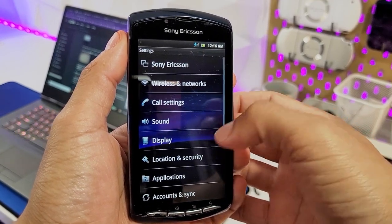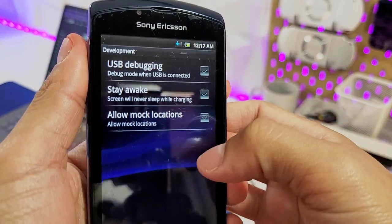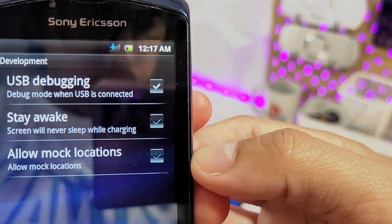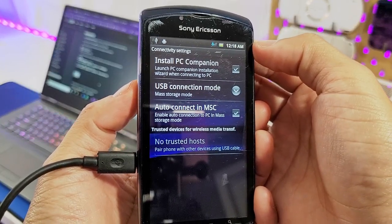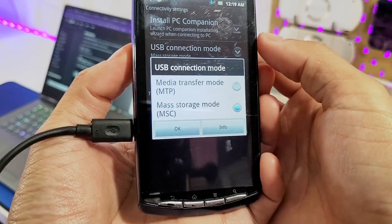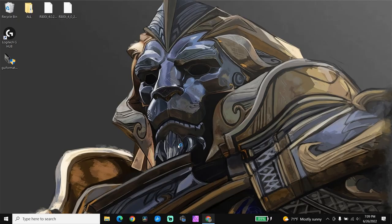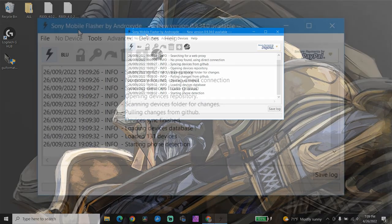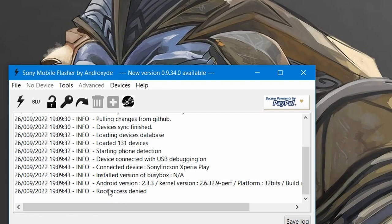On your Xperia Play, enable USB debugging. Go to Settings, under Applications through Development, and enable USB debugging. Next, set your phone to MSC mode — not MTP mode — located under Settings through Sony Ericsson Connectivity and USB Connection Mode. Once that's set up, connect your phone to your computer and launch the FlashTool program. If you don't see the R800, just wait for the program to read your phone — it might take a couple of minutes.